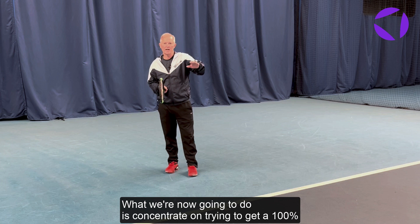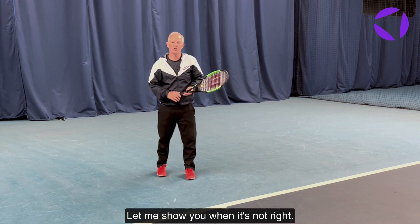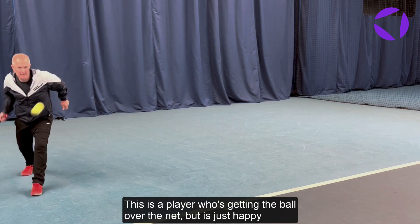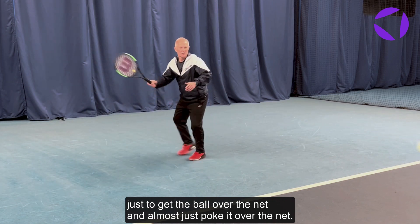What we're now going to do is concentrate on trying to get 100% of a contact point. So let me show you when it's not right. This is a player who's getting the ball over the net, but he's just happy to get the ball over the net and almost just poke it over the net.